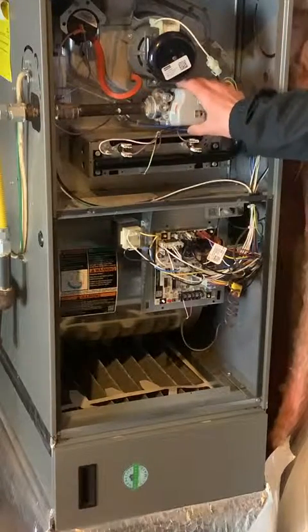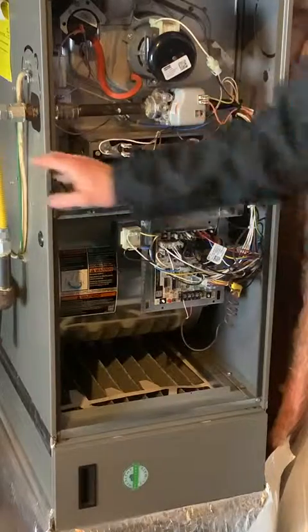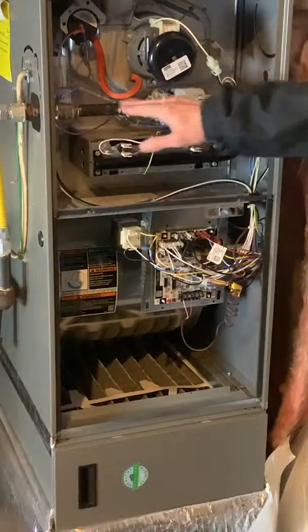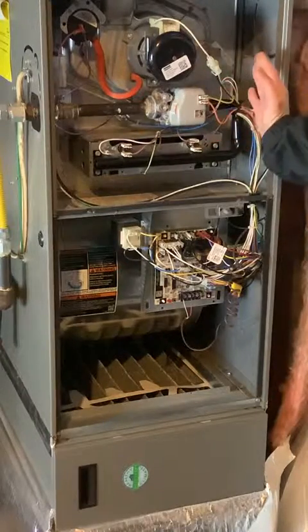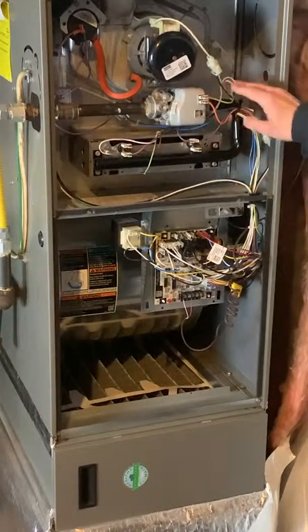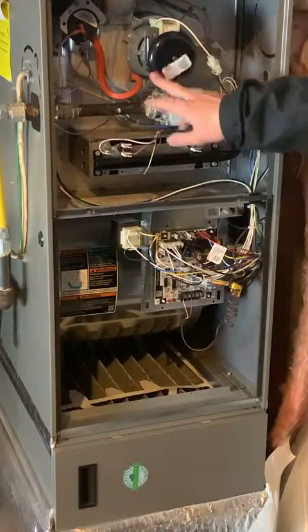The next piece moving up is the gas valve — this is what actually controls gas flow to the furnace. It comes in from the side from your gas meter. The gas valve is the gateway — it says yes or no. When it's open, it allows the gas to come through and to burn.